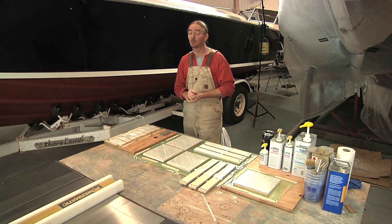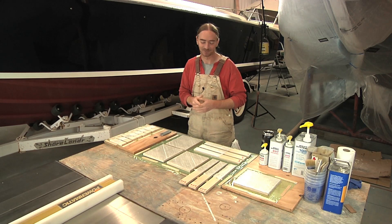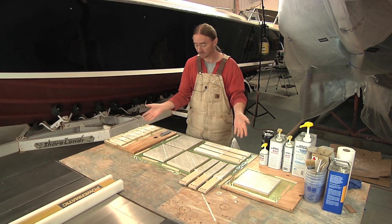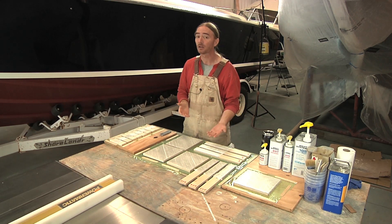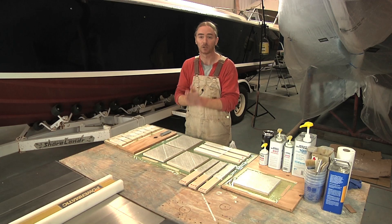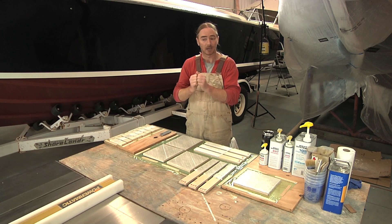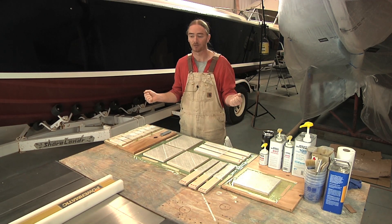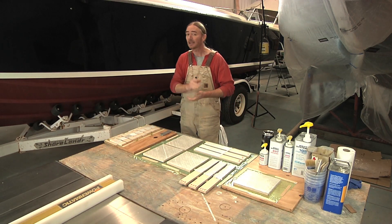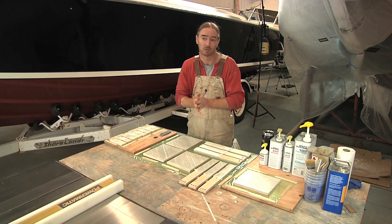The third test is going to be the one I'm most interested in, and I'm calling it tug-of-war. I'm going to take two different panels — one polyester-based, the other epoxy-based — and stick them together using gel coat as the bonding medium. After everything is cured, I'm going to rip them apart. Whichever side lets go tells me that's the side that didn't have as good of a bond. I have no idea what's going to happen, but it should be cool.